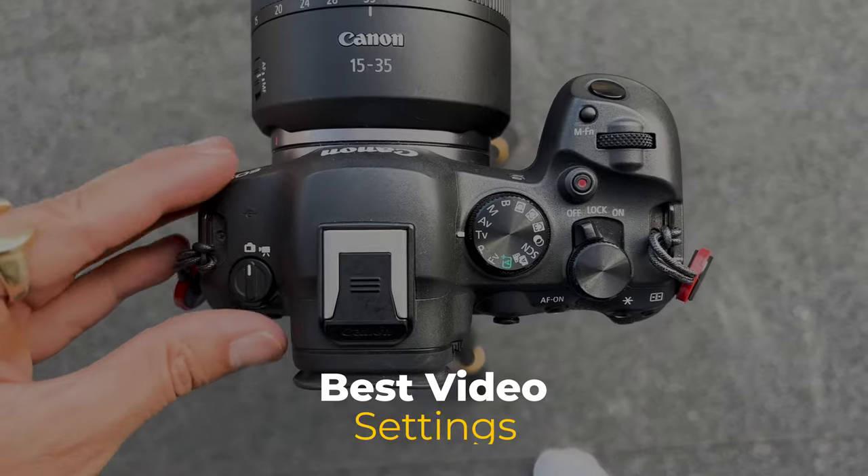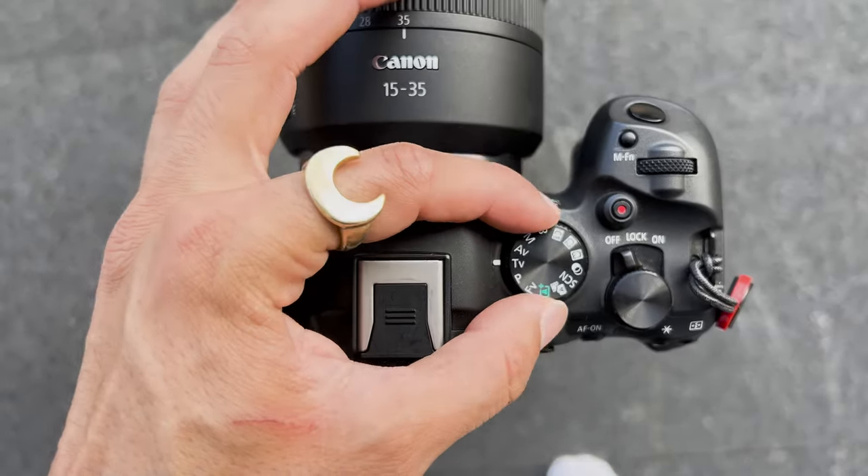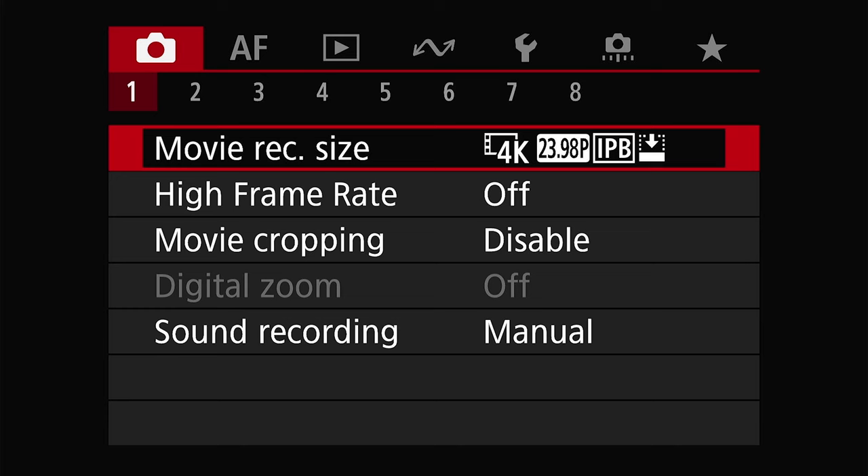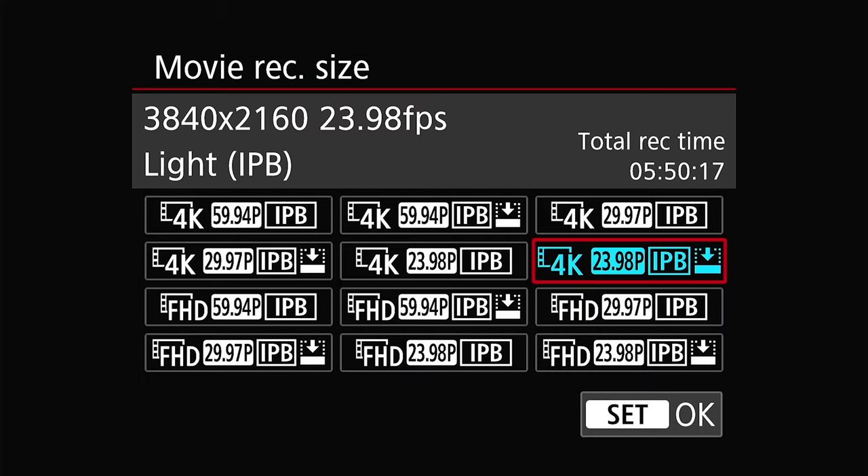First, set the camera mode to video mode and set your mode dial to manual. Starting with the red menu on page one, we will select our record movie size. If you're going for cinematic quality, you're going to want to shoot in 4K, 24 frames per second, IPB.